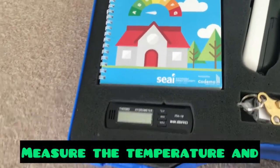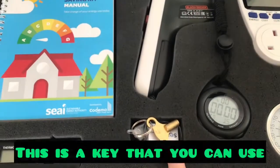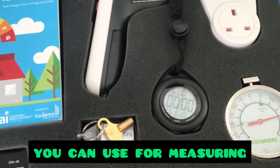This you can use to measure the temperature and humidity of the rooms in your home. This is a key that you can use for bleeding your radiators. There is a stopwatch that you can use for measuring the flow rate of your shower.